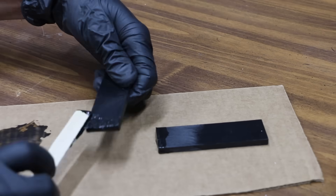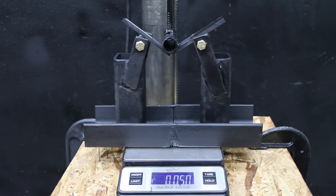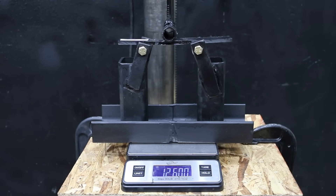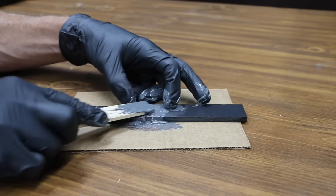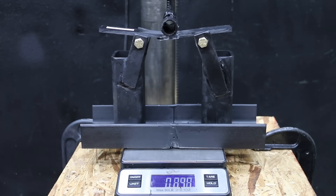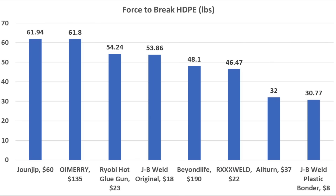The JB Weld plastic bonder has a very low viscosity, which didn't help with holding the wire mesh in position. After 36 hours of cure time, the JB plastic bonder without wire mesh broke at only 1.1 pounds. The wire mesh really helped the JB Weld plastic bonder — just over 30 pounds is a huge improvement but still far less than most plastic welders. The plastic bonder really struggled to form a good bond with the HDPE. The JB Weld Original forms a paste, making it easy to work with and great at holding the wire mesh. Taking into account the strongest repairs, the June Jip came out on top at 61.9 pounds, with O'Mary close behind at 61.8.